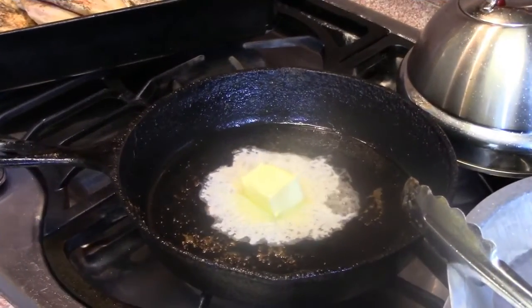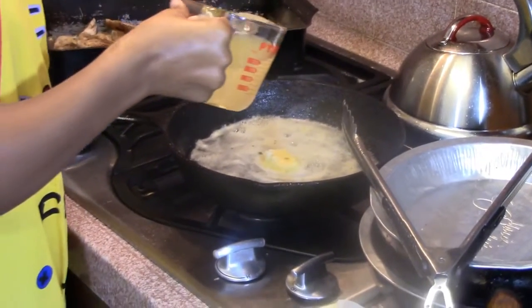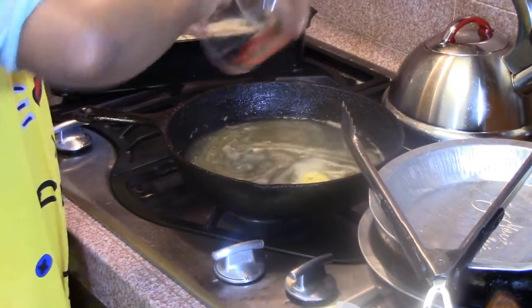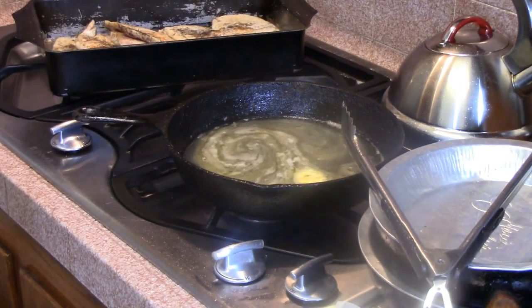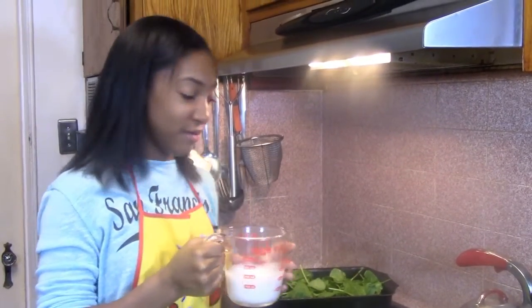You're going to need three tablespoons of butter. This is one cup of chicken broth — pour that in and bring it to a boil. Now I'm going to add my heavy whipping cream to my broth.